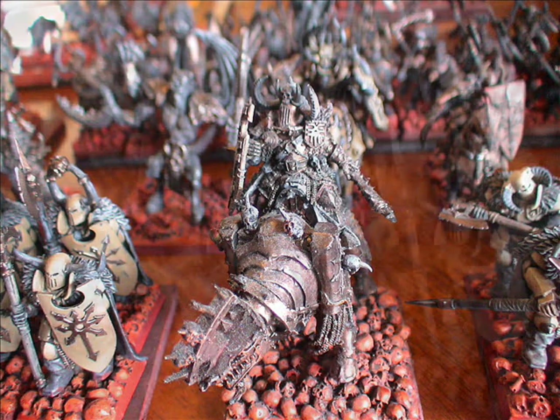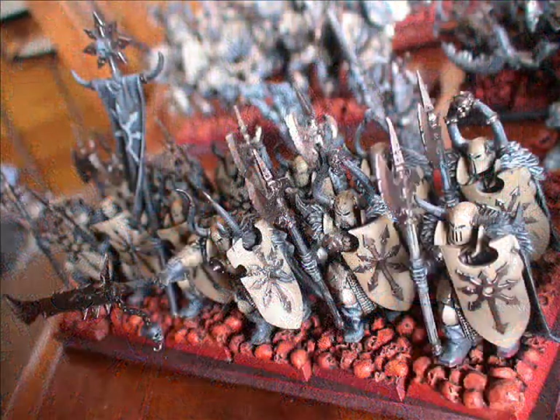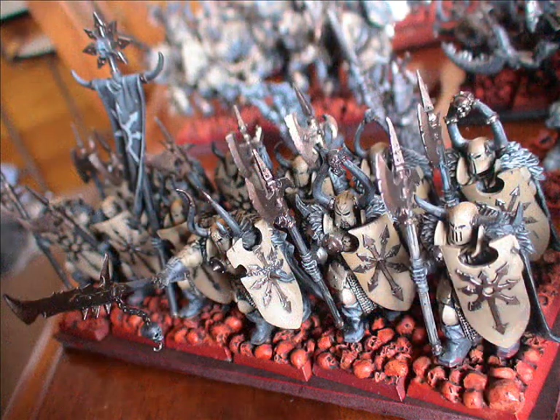Here's the Chaos Warriors with Halberds. There's no reason why you can't put these two Chaos Warrior units together and have a big unit of 24, which is quite cool — they'll just kill anything they touch. It's a great point sink that your opponent's not really going to get past, especially if you give them the Steadfast Banner.